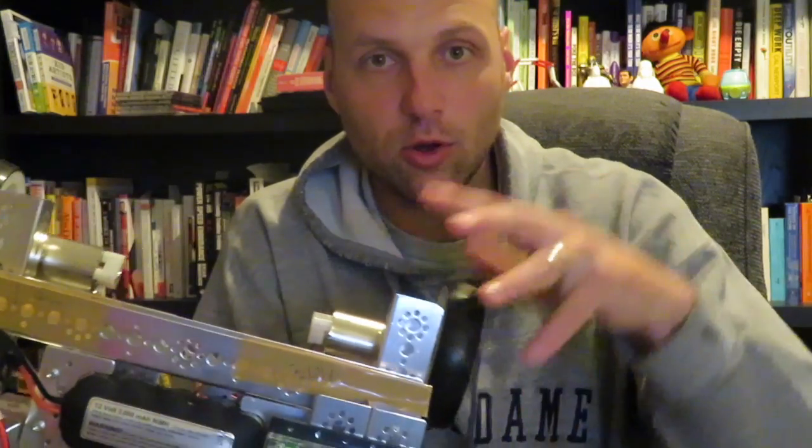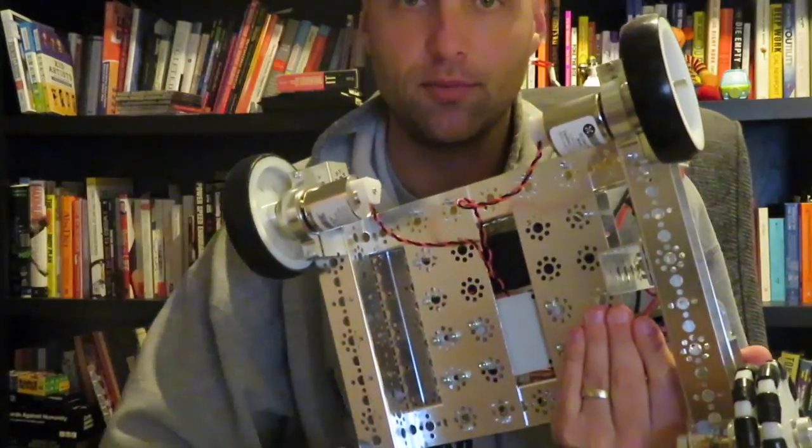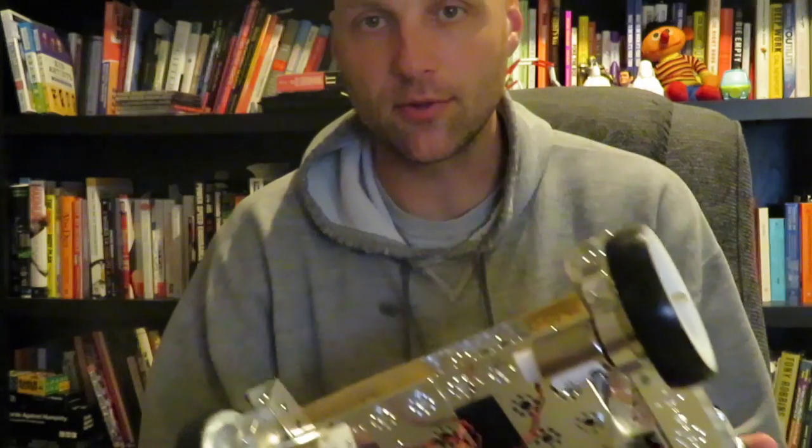We're going to jump over and take a look at the sample code that comes with the Prism library, make sure you understand what all the lines mean in the sketch — comments, loops, setup, and things like that. Then we'll show you what it looks like moving one motor, and eventually in a lesson, getting both motors to move to get this robot going straight, backwards, turning, things like that.